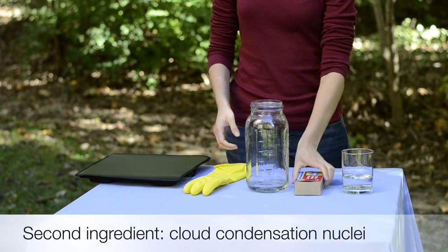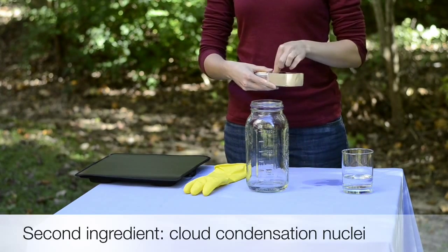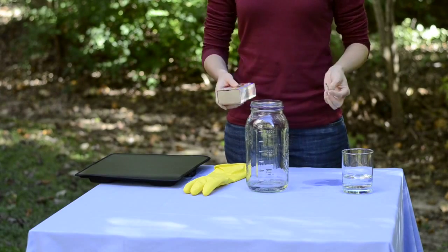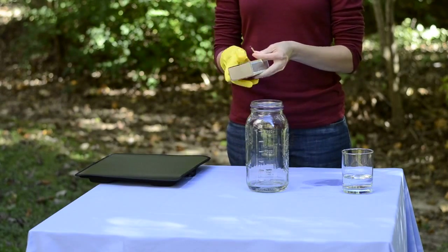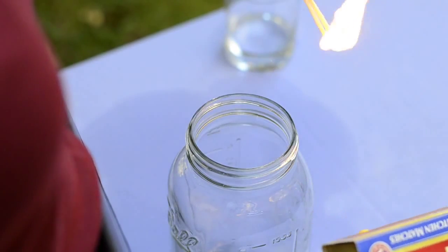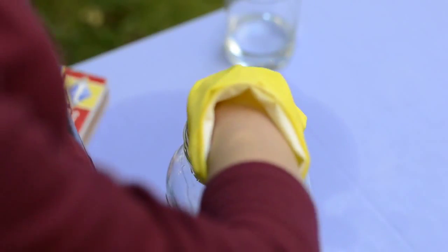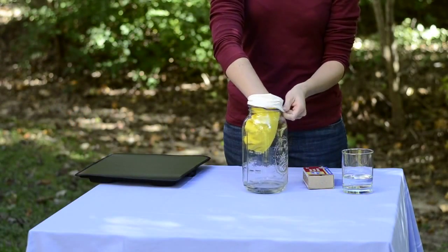Next, we add cloud condensation nuclei, or tiny particles that water vapor will condense onto. For the experiment, smoke from matches is ideal. Go ahead and put on the rubber glove — you'll need it for the next step. Light the matches and let them burn a little to become smoky, then drop them into the jar. Immediately put your gloved hand into the jar and cover the rim, ensuring no air will escape.